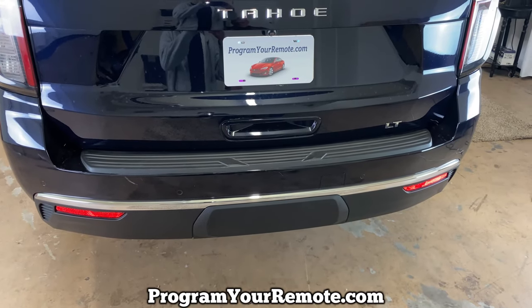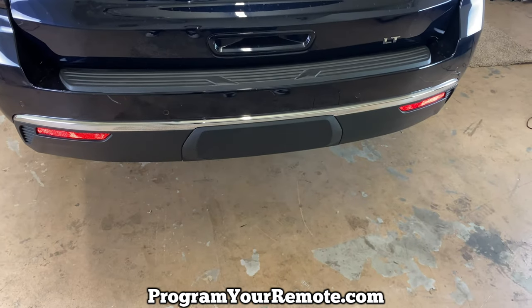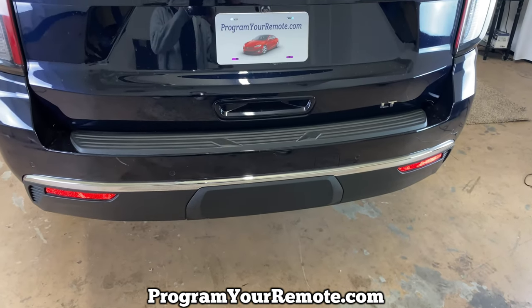What's up everyone? Welcome to Program Your Remote. Today I'm going to show you how to remove the trailer hitch cover from a 2021 Chevy Tahoe.